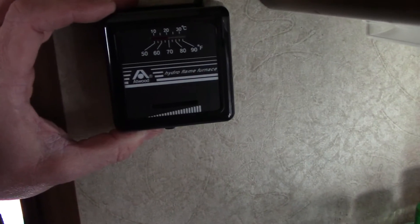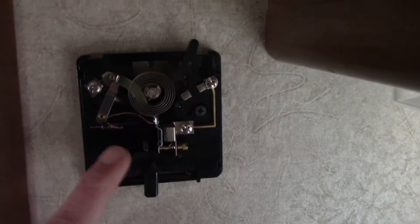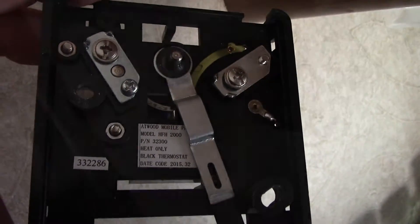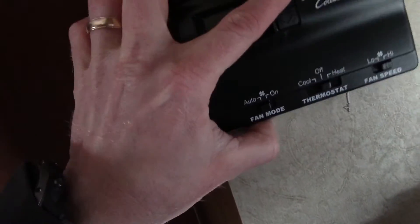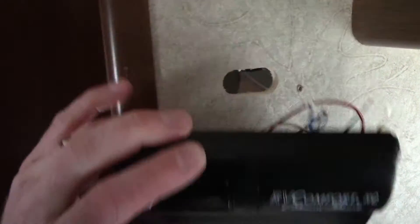To get the old thermostat off the wall, carefully pry the cover off — it just snaps on — then remove the couple of Phillips head screws and it comes off the wall. Once you take the screws out you'll have two connections on the back, just unscrew those. The new thermostat is a little bit different from the old one so the space will be more limited, but it should just barely fit. We'll feed the wiring through the wall and make our connections behind it in the closet.